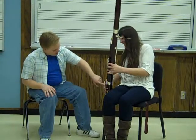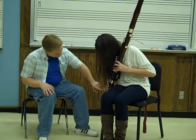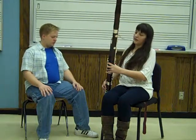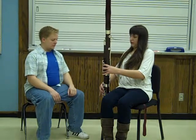Down here you've got another one — first finger, second finger, and third finger goes on the bigger key here, and then your pinky just kind of rests down here. If you press those top three, the whisper key, and then the bottom three, that will play you a G. Go ahead and try that.